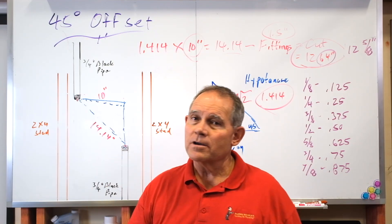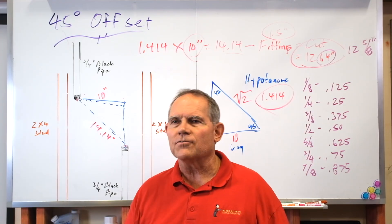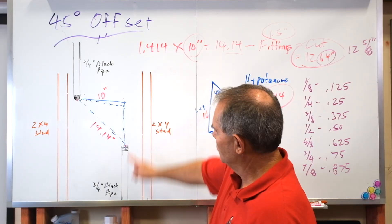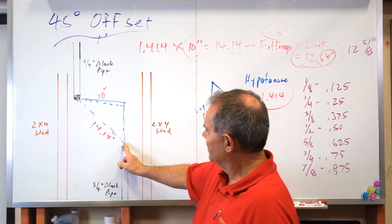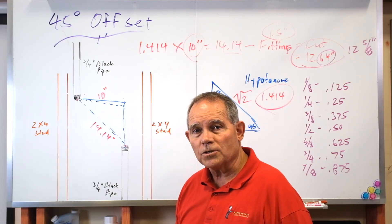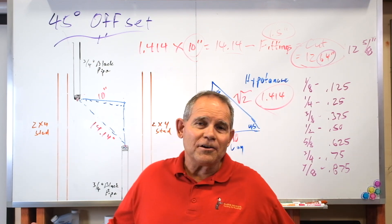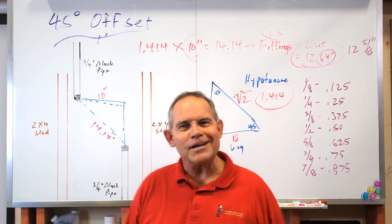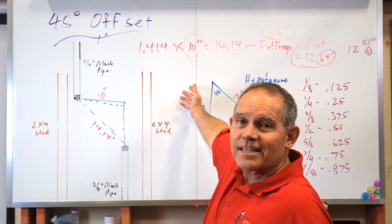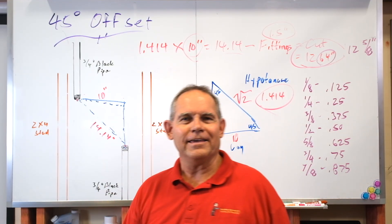Remember: a tape measure is not measured in decimals — you have to convert back to fractions, eighths of an inch, and that's what you put down as your answer on the test. Don't forget to subtract your fittings — it's the biggest mistake guys make. They get all the math done right and forget. Subtract two fittings, a 45 and a 45. Iron pipe sizes: center to makeup always equals the size of the pipe. That's how you do a 45 degree offset and why you use 1.414 as the multiplier.